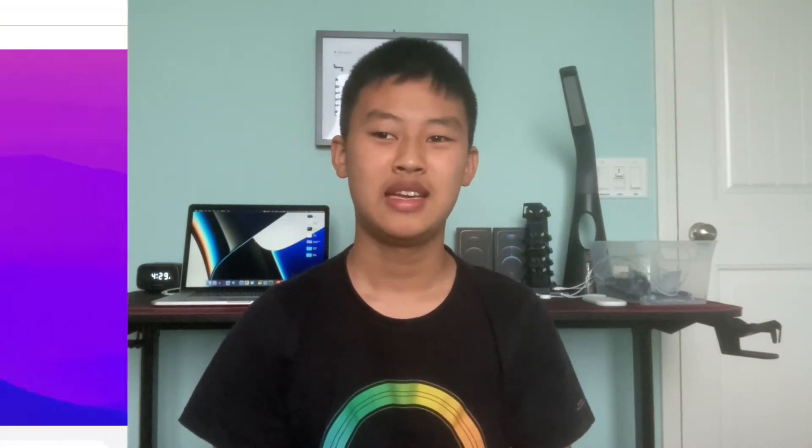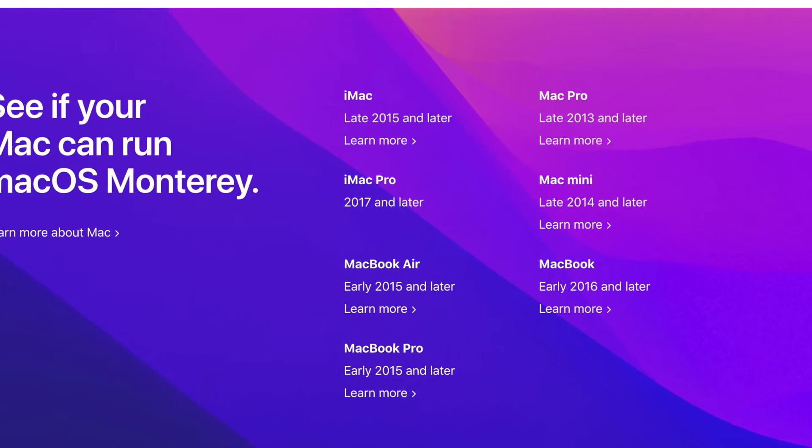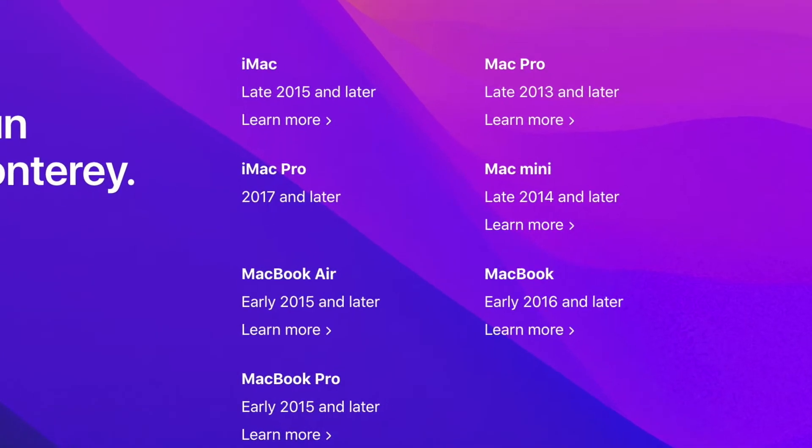Some of you might still want to update to Monterey to experience the latest features. But there's one problem: your machine might be too old, because this year Apple has dropped older machines — some as recent as 2015 — from running macOS Monterey. Don't let Apple tell you whether your device can run the latest OS, because today I'm going to show you how to still run macOS Monterey on your older machine.